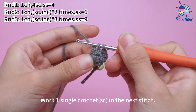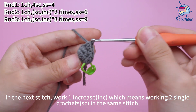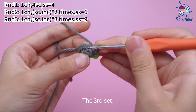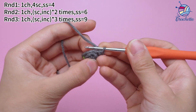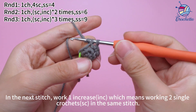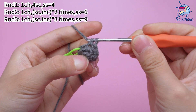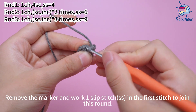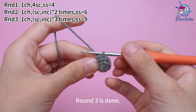The second set: work 1 single crochet in the next stitch, then 1 increase in the next stitch — working 2 single crochets in the same stitch. Continue with the third set: 1 increase, then a fourth increase, working 2 single crochets in the same stitch. Three sets are done. Remove the marker and work 1 slip stitch in the first stitch to join this round. Round 3 is done.